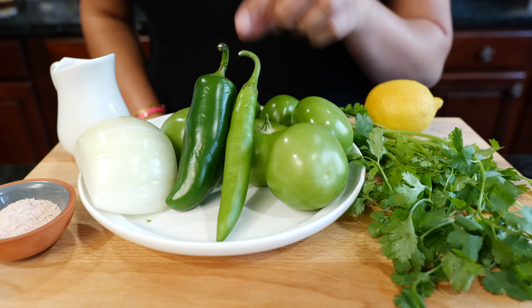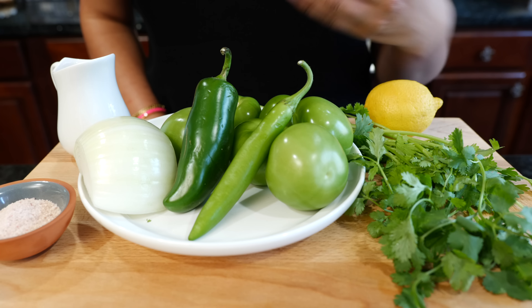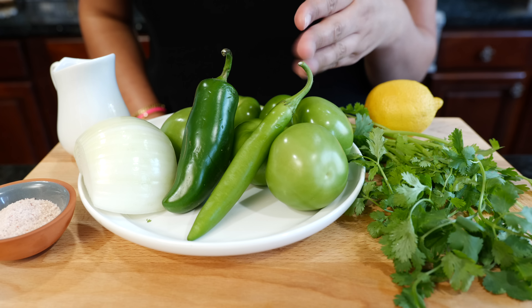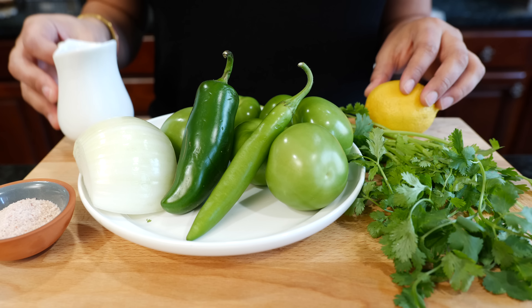Hello and welcome to the Views Kitchen. On today's Help Wednesday, we're going to be going over basics for salsa verde. We're going to be making boiled, fresh, and roasted salsa verde. Now let's go over ingredients.